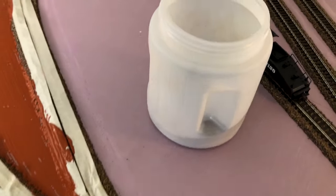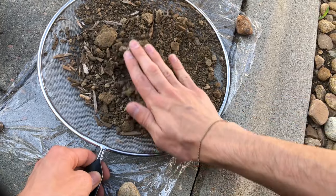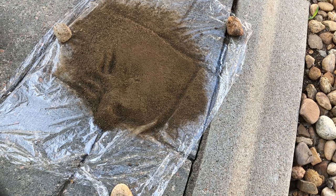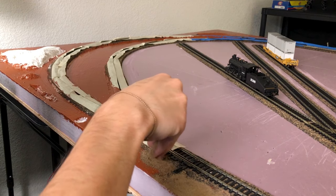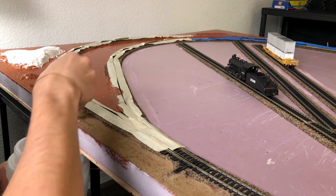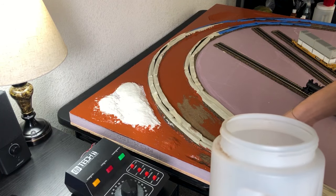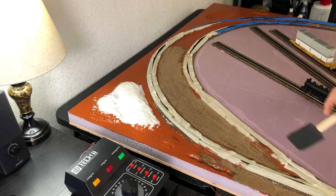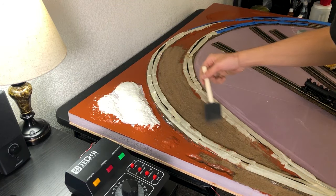For the dirt, I'm actually using dirt from my own backyard. It's sifted to a finer grain so it's easier to use on the layout. We just sprinkle it onto the wet paint so it sticks and has more of a permanent stay. I'm using a brush to spread it out a little more easily, making sure we get every little space that has paint.